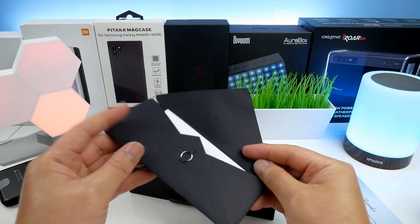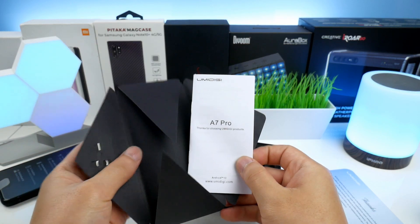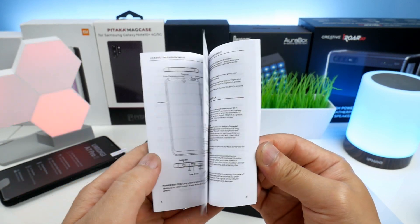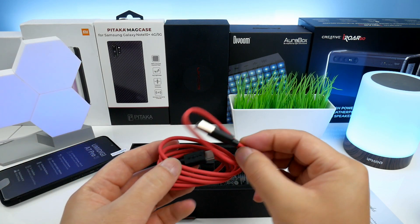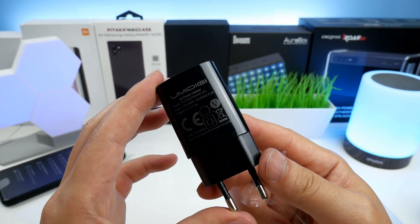In the box, beside the phone and a cover, we also find a SIM tray pin and an English quick start guide where you can read about all the features, ports, buttons and how to operate it. The charging cable is a USB Type-C in red and black, very standard.